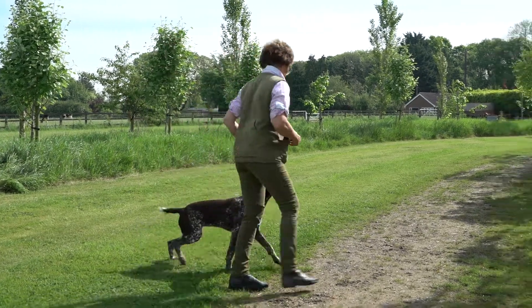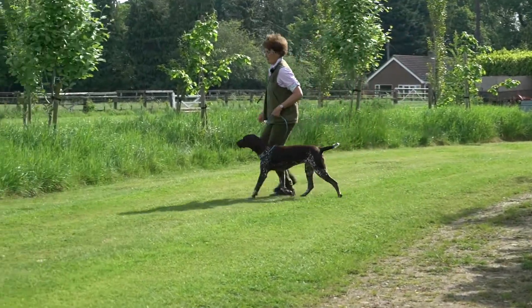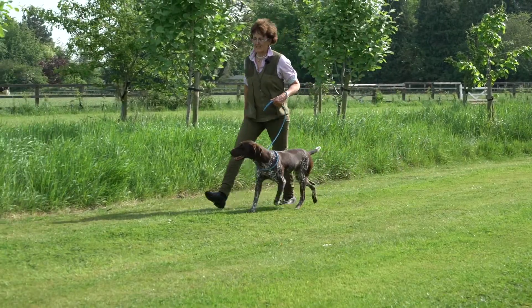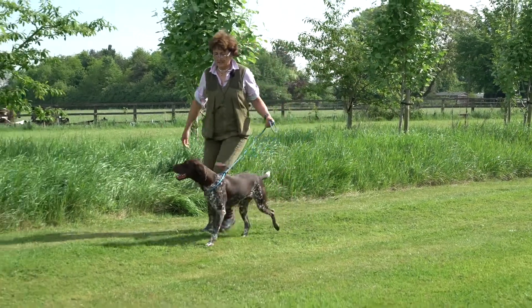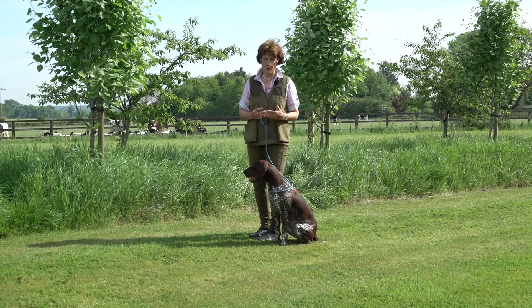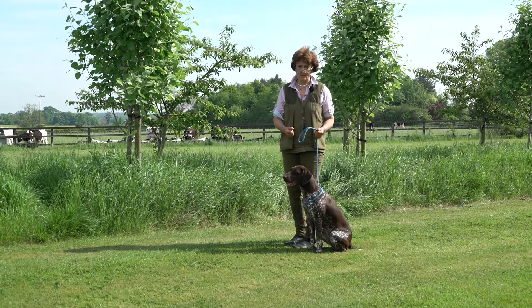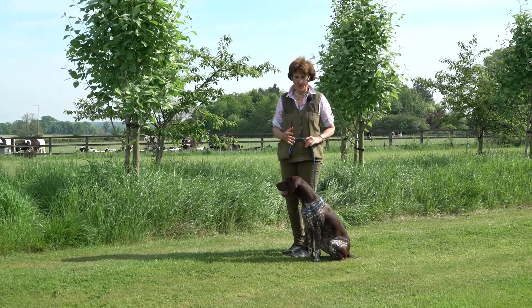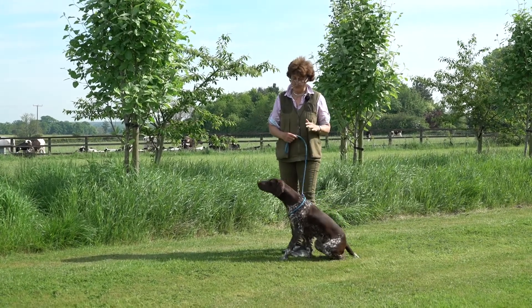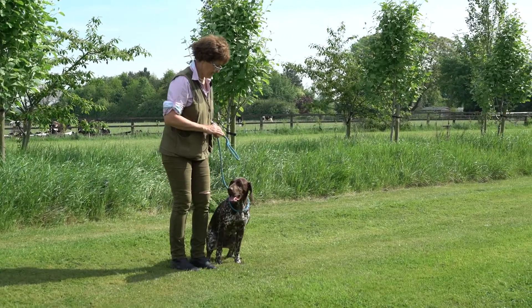Heel. A bit of running just livens the dog up. If its tail's dropped, its back's up, its ears are back — you know that you've been too harsh or you've done it for too long. You've got to keep them as a partner; if you're bossing them about all the time and they're not happy it's just not going to work. So just keep that balance all the time.